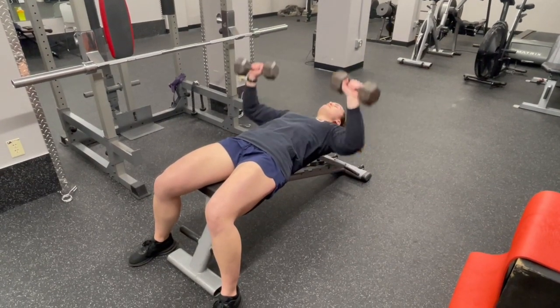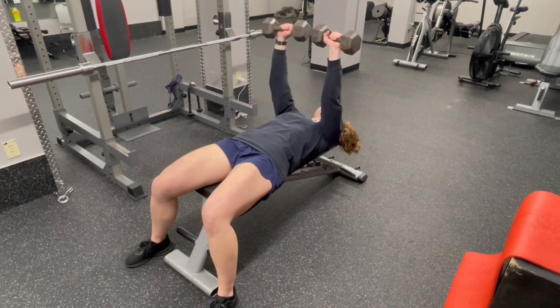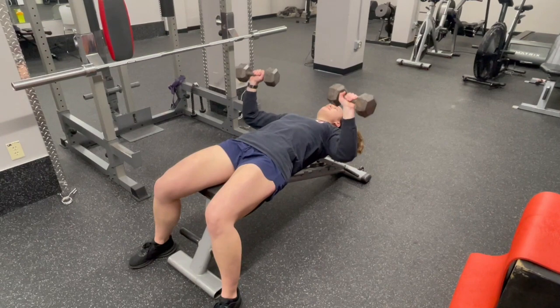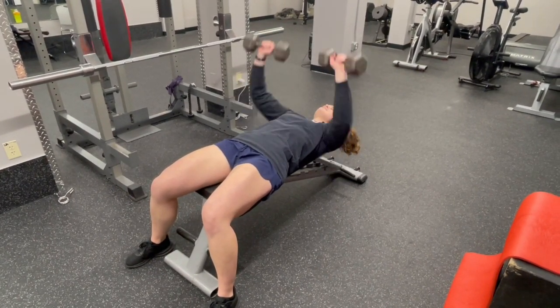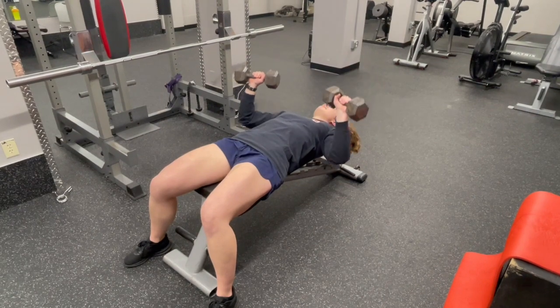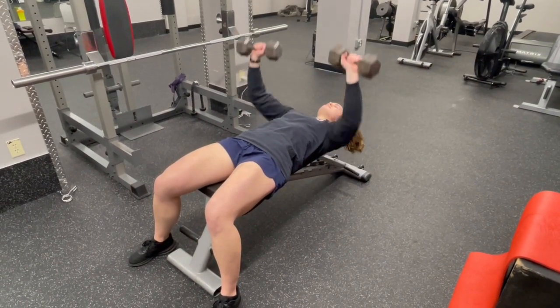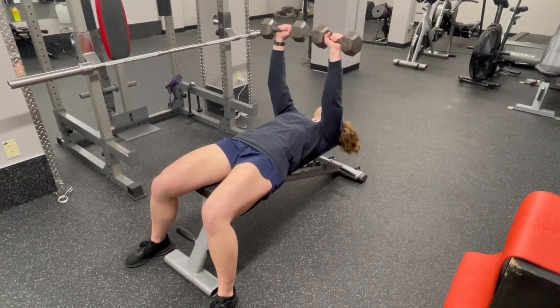For the tempo on this dumbbell bench press, we want to go on the eccentric or lowering portion at about three seconds down, no pause at the bottom, and then explode back up through the top. You want to make sure we're going heavy enough to maintain that count and get some strength, but not too heavy that we aren't able to explode back up. We want to keep our feet firmly planted on the floor and our low back on the bench at all times.